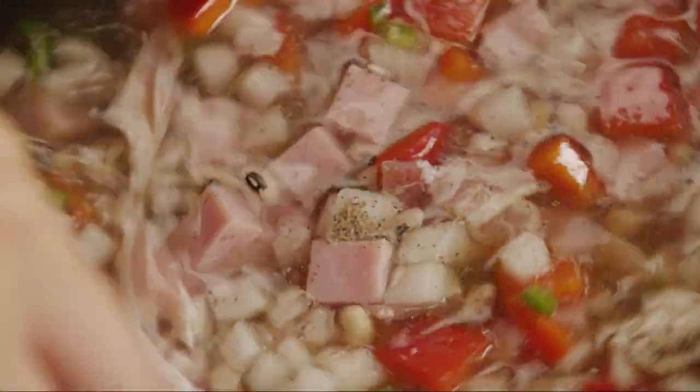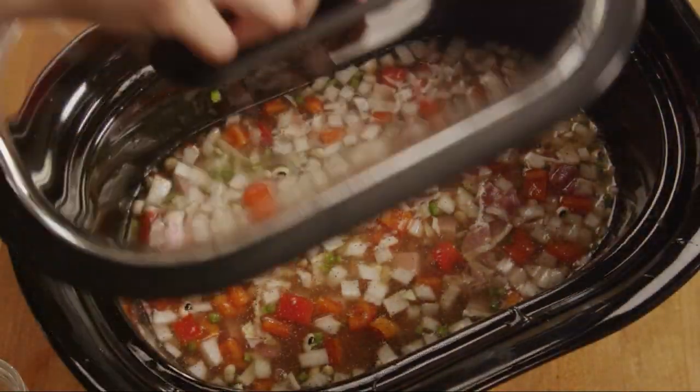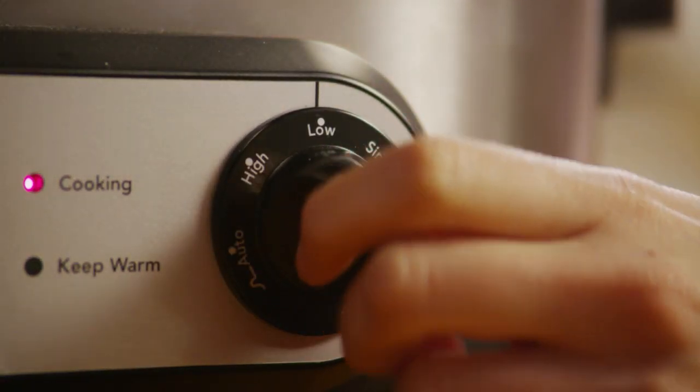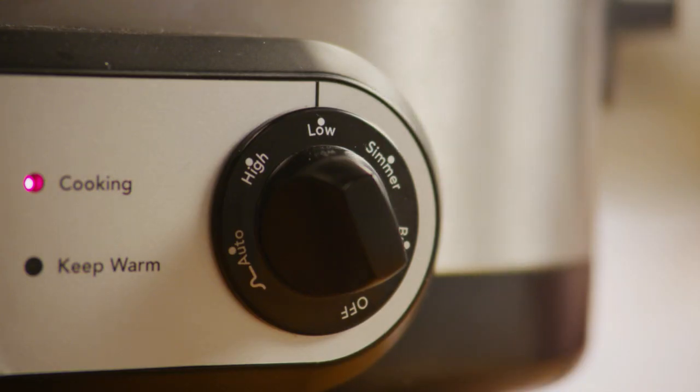Stir the contents to combine and cover the slow cooker. Set your slow cooker to low and cook for six to eight hours or until the beans are tender.